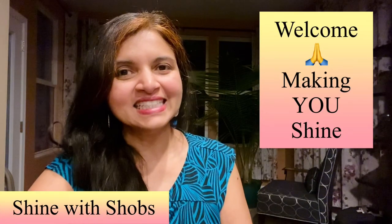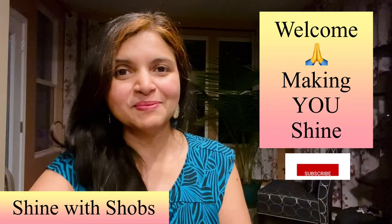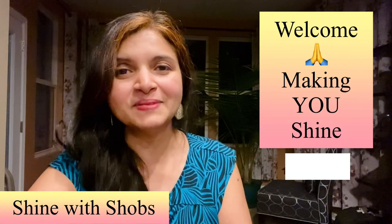Welcome to Shine with Shops! This channel is all about making you shine with a healthy diet and building your emotional strength. Make sure to subscribe and hit the bell icon so you don't miss any new updates from me.